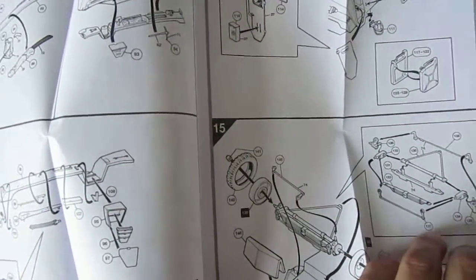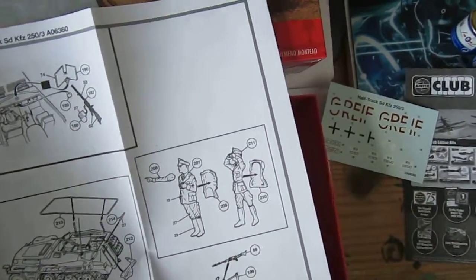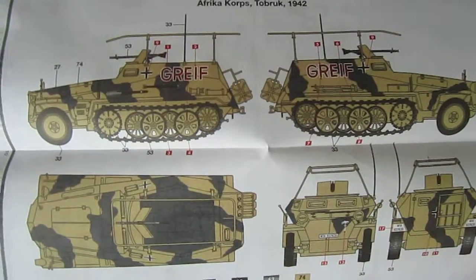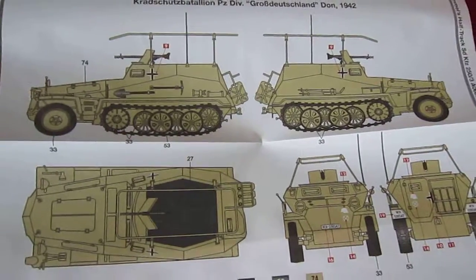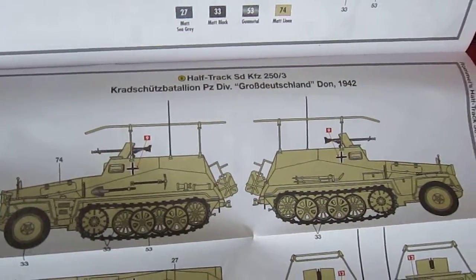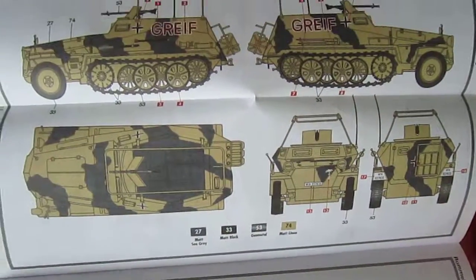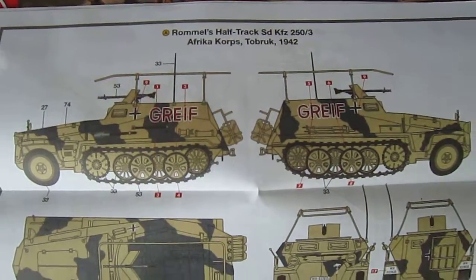It's very basic. We got, I think, three figures: driver and those two. Of course, Rommel himself, and the color scheme — that's nice, I think I'm gonna make this one. And this is the Kratzschutz-Battalion Diversion Großdeutschland 1942, and this is the African Corps Torbrook.